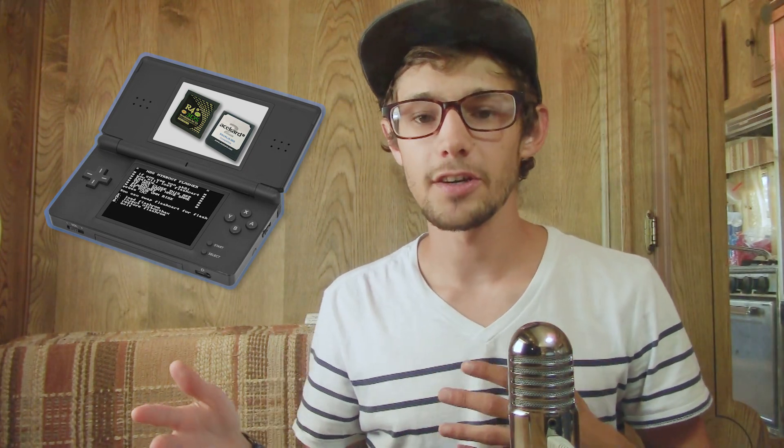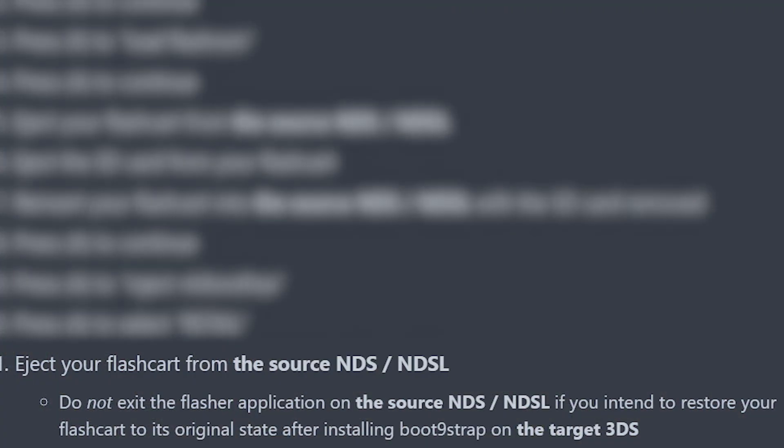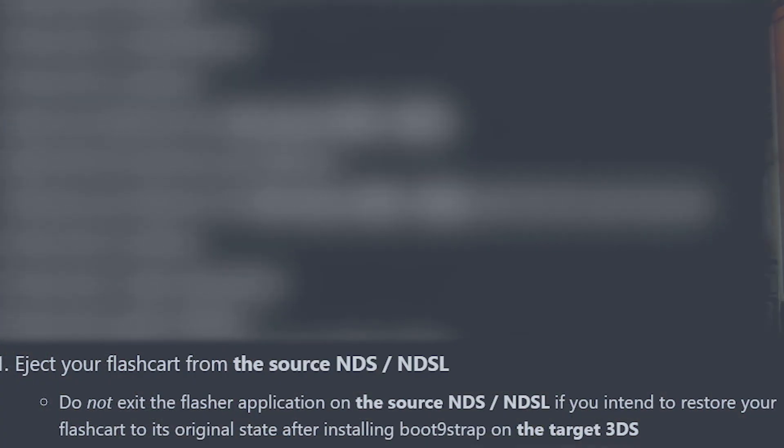If you want to revert your card back to a usable flash cart after using it as an NTR boot hacks card, you'll want to leave the installer open on your DS. Pop the card into your 3DS, install boot9strap, then take that card and put it back into your DS that you've kept on the whole time — it'll rewrite the firmware to make it a regular flash cart again. So if you want to keep it flexible as a flash cart, keep that application open on your DS.